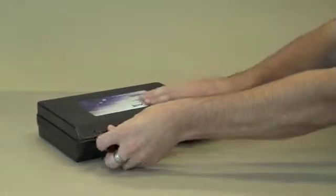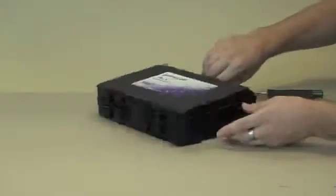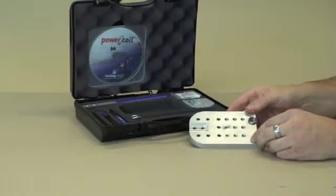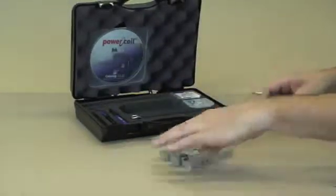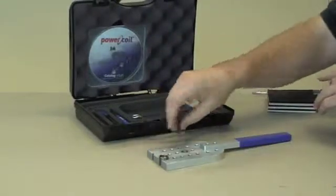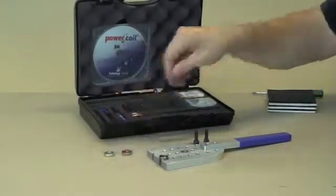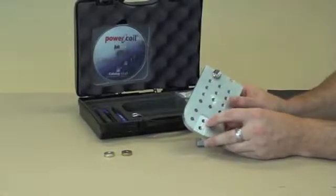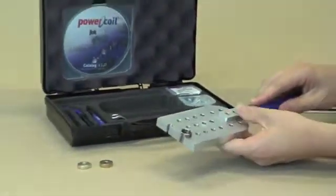We'd like to demonstrate the installation and use of power coil wire thread inserts. What we have here is a demonstration kit covering M6x1 pitch. In the kit we have a paddle with holes — some have already been pre-tapped to the screw thread insert size. These two holes have been pre-tapped to a wire thread insert size for M6x1 and then we've installed wire thread inserts in them, so we've incorporated the use of the product in the demonstration.